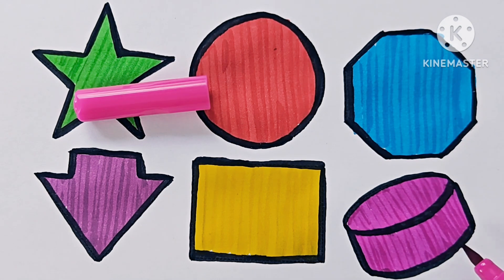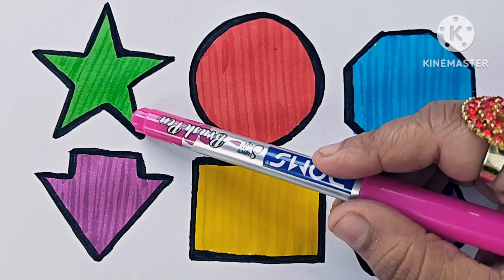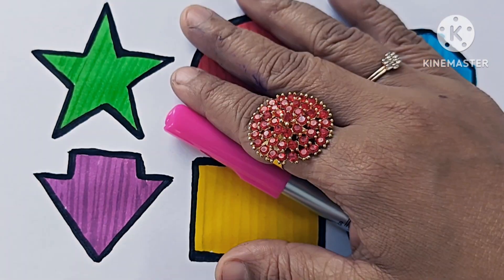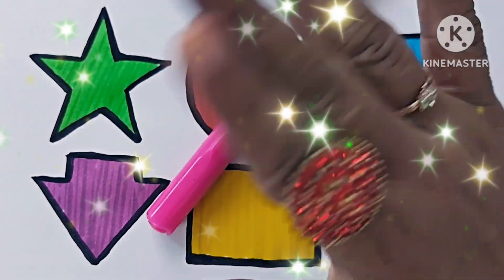Red color. This is a cylinder. This is a 3D shape. White pointed star, circle, octagon, down arrow, square, cylinder. Thanks for watching this video. Don't forget to like and subscribe. See you in the next video. Bye-bye.